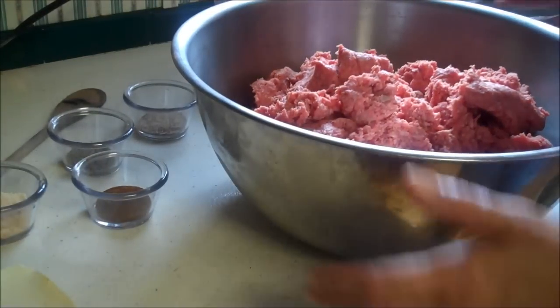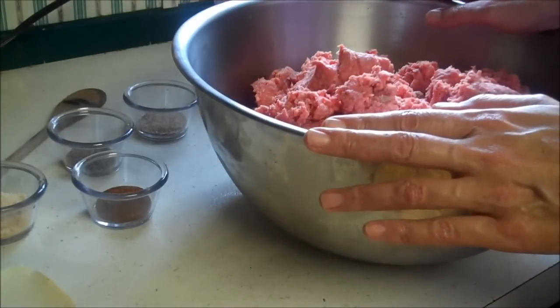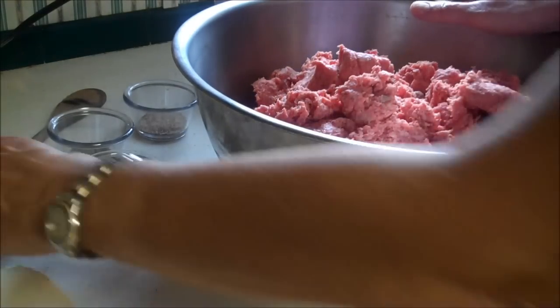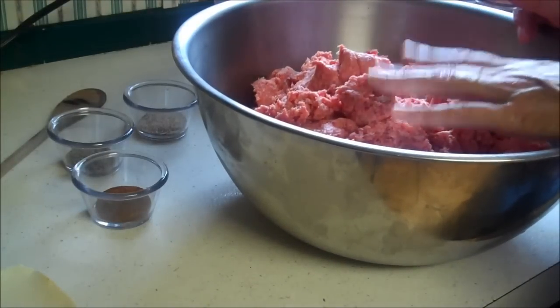Hey YouTube, we're going to can meatloaf now. This is my daughter's recipe because my meatloaf sucks, so here's her recipe. You can use any recipe for meatloaf. She uses four teaspoons — this is 11 pounds of ground beef in here.